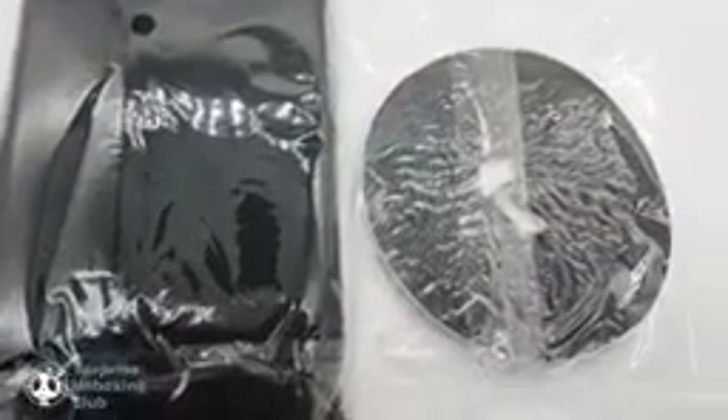This video is pretty straightforward and doesn't need much explanation. Let's just watch how to assemble it.